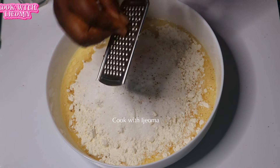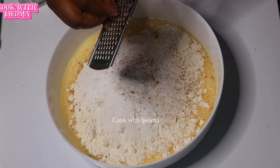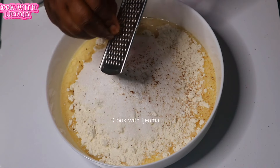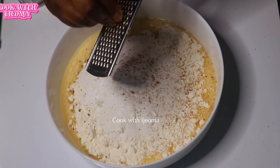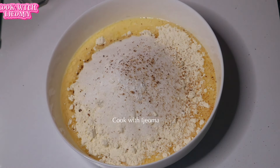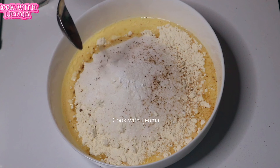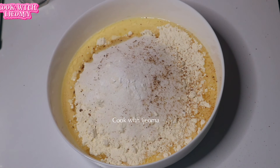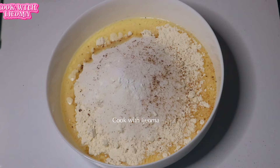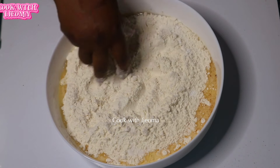After that, I added some nutmeg into the mixture, then a teaspoon of salt to taste. I want the salt and sugar to mix together well. You can see the teaspoon of salt there, and after that I'm going to start mixing with my hands so I can get the exact consistency I want.